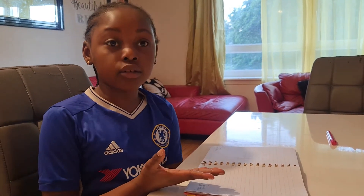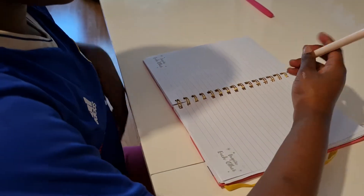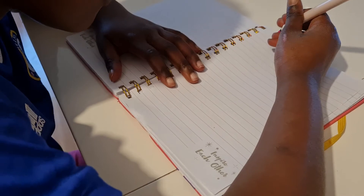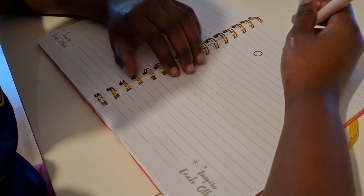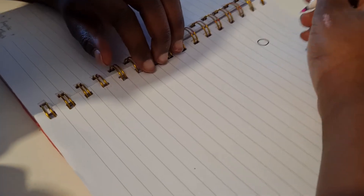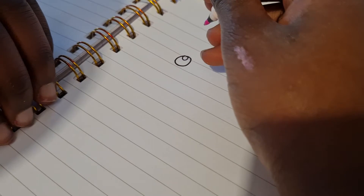Hello guys, welcome to Ariana Zone. Today I want to draw a cute unicorn, so let's get started. First we start on the eye — we do a circle on the left, then a small circle inside the eye, then another one at the bottom, and then just color the black in.